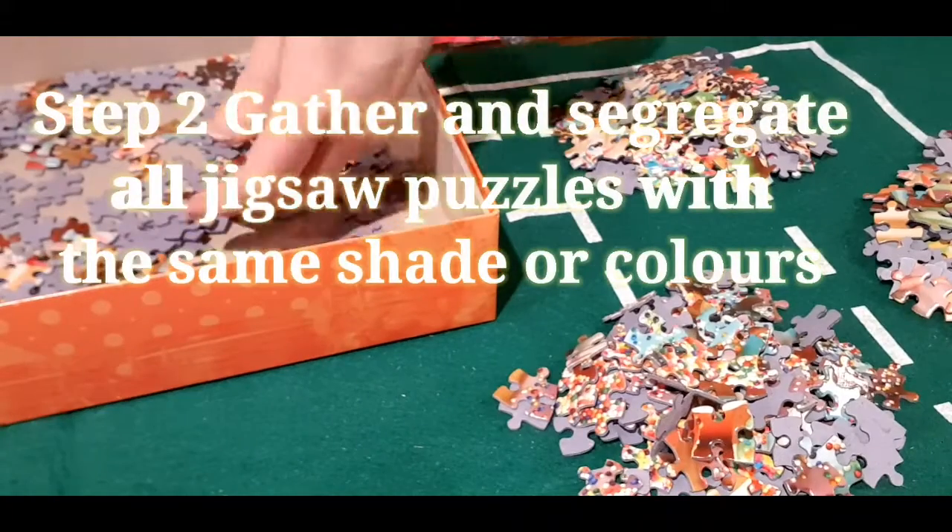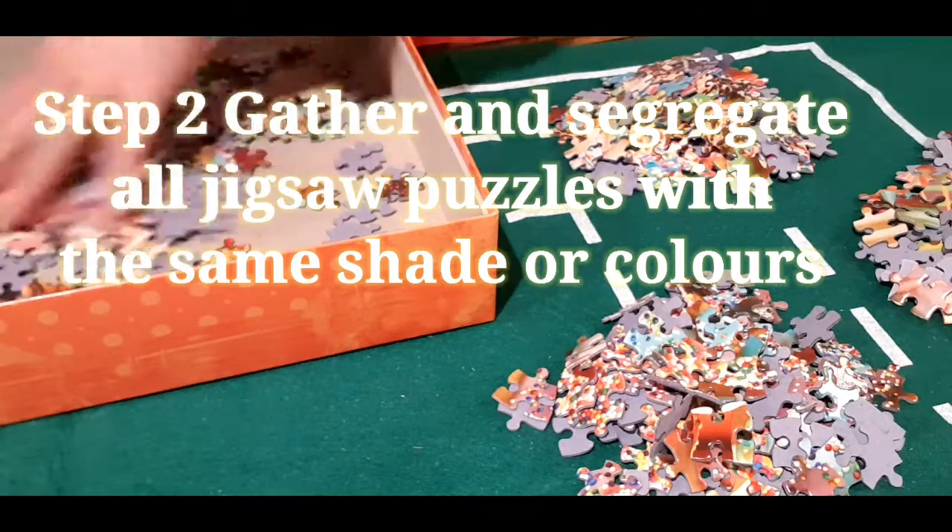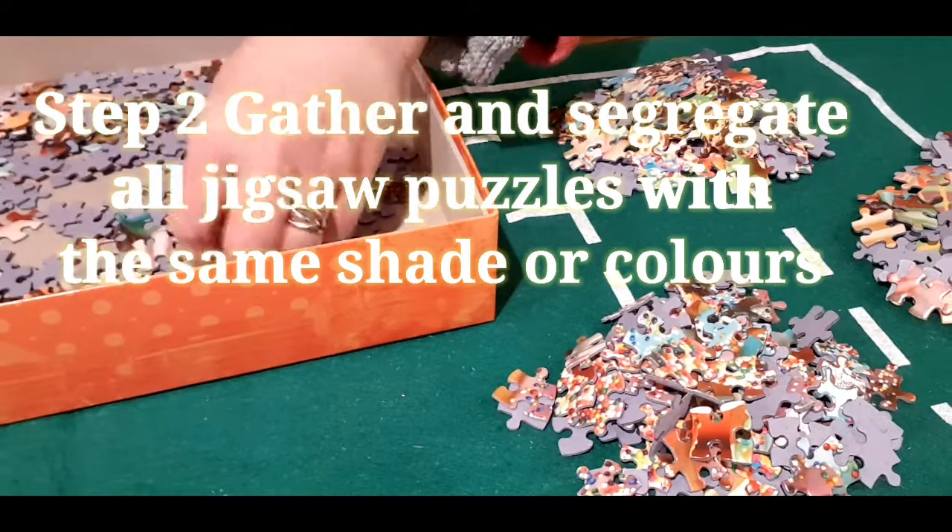Step two: gather and segregate all jigsaw puzzle pieces with the same shade or color.